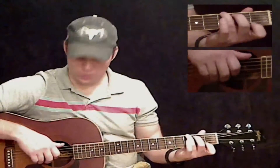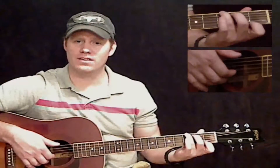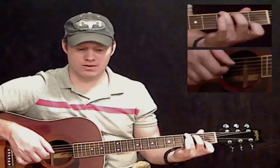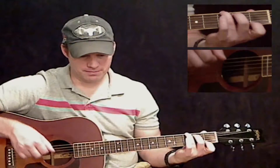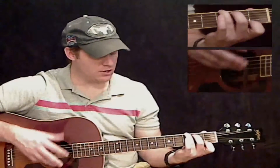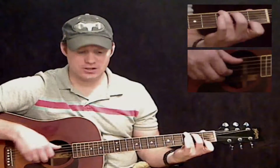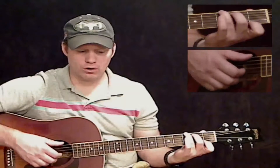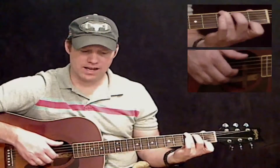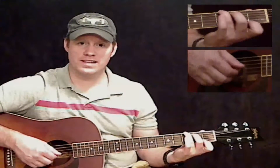For the G7, play all the notes together — the thick E string, B, and G strings — pluck those all together, then one more time. Then keep your left hand the same but change the bass note to the A string and pluck just the three skinny strings together. So four chords total: all together, all together, bass note changes to A, then just the three skinny strings.